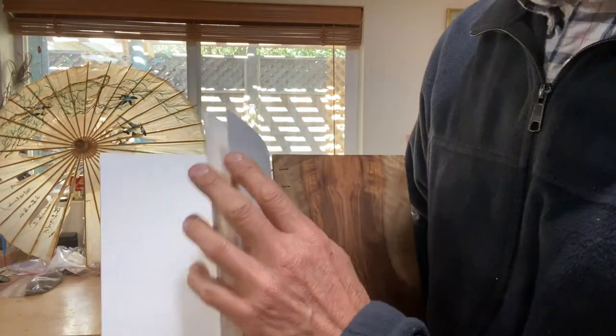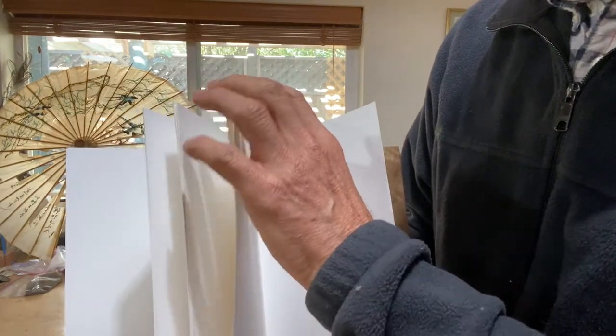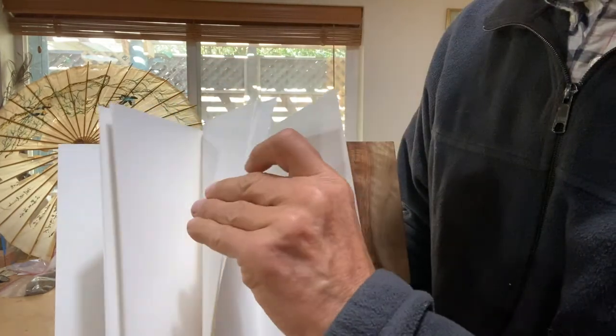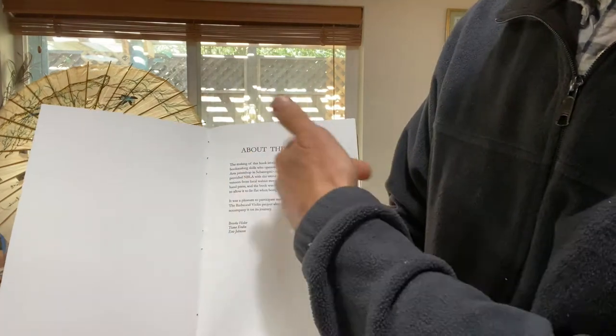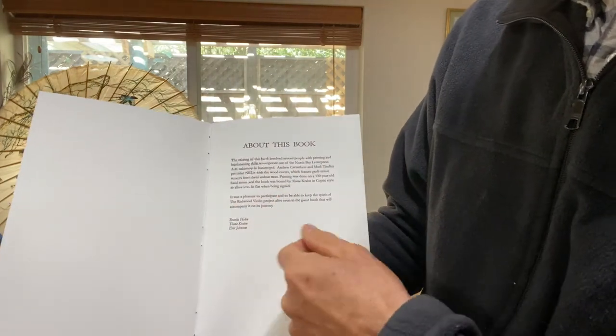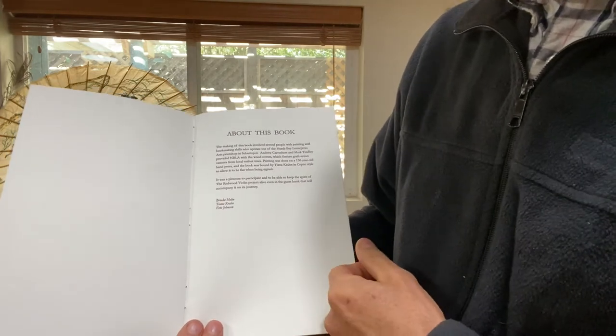Right at the back there's a colophon — I can't remember exactly what it's called — but it's about how this book was made and names the members of the North Bay Letterpress who helped.